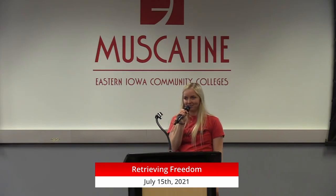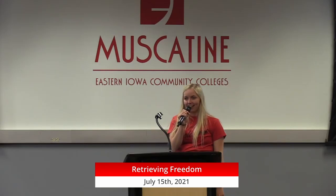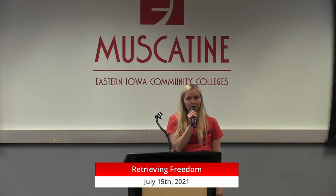Hello, can everybody hear me? Yes! Awesome. So I'm going to go ahead and get this started. I'm going to hand the mic off to Keegan from Retrieving Freedom and let her start telling us all a little bit more about their organization.